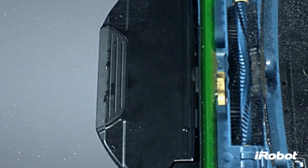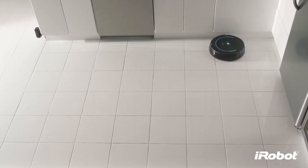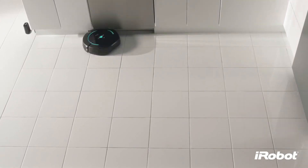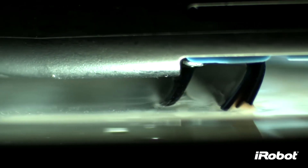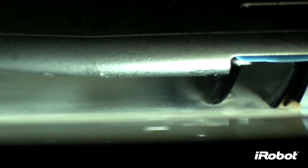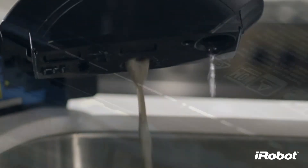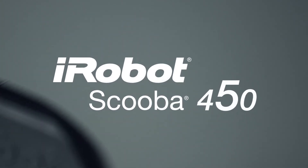A squeegee then suctions the dirty water off the floor and deposits it in the tank. Scuba continues passing over the floor, scrubbing and suctioning until the floor is clean. Finally, Scuba makes a squeegee finish pass to remove water from the floor, leaving only clean behind. The proof is in the tank — iRobot Scuba 450, brilliantly clean hard floors every day, the easy way.